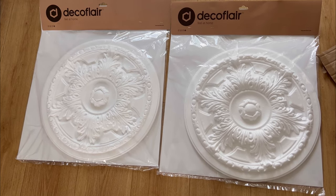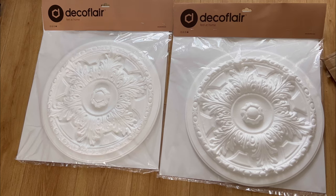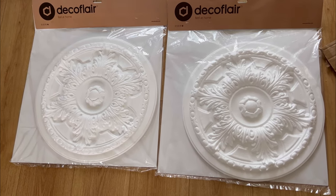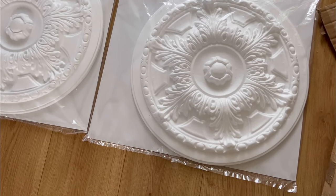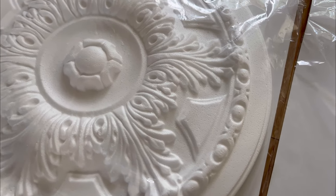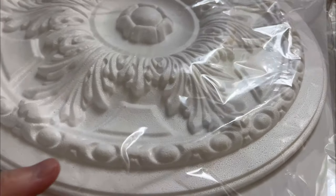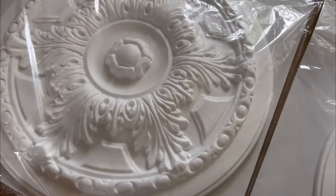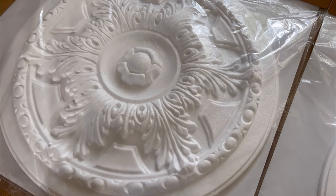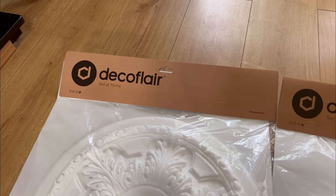The resin and plaster of Paris ones were over £100 each, and this project is on a budget — I'm not going to buy something horrendously expensive. So here we are: polystyrene, not plaster of Paris. You can definitely tell up close, but once it's painted you're really not going to know. I paid £13.99 each for these.